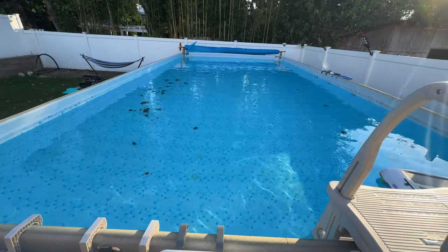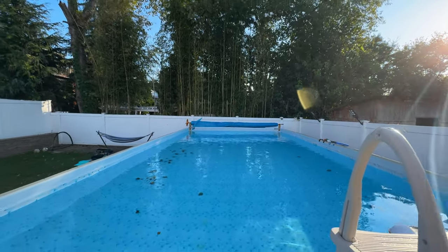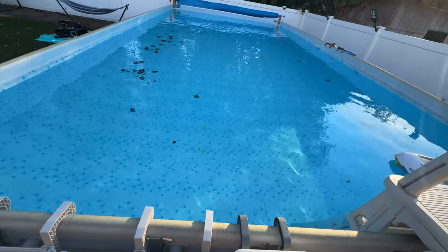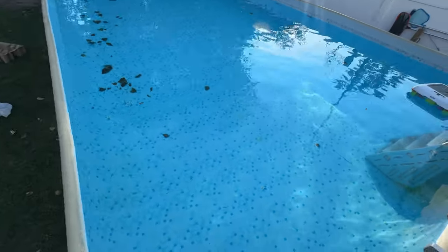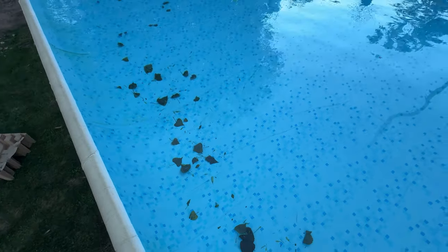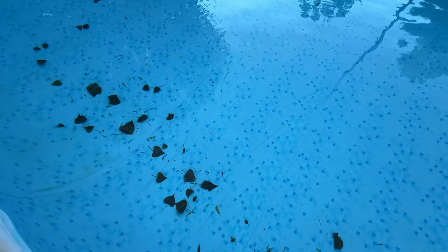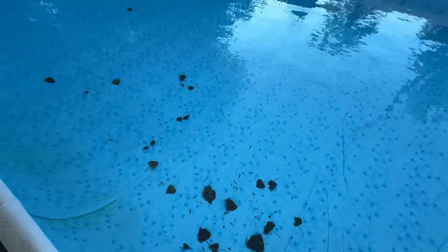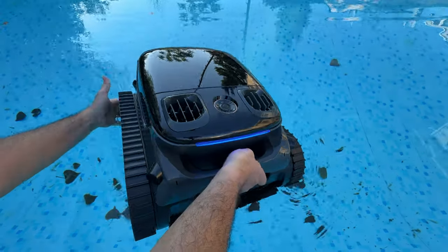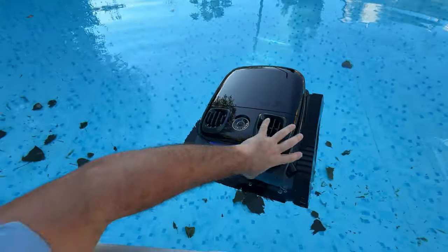As you can see, the pool has lots of leaves inside — it's the end of the season and a neighboring tree has been dropping leaves in. I'm going to put the robot inside and let it run. This is the condition of the pool right now before it starts. I've set it to auto mode, which will clean both the floor and the walls.